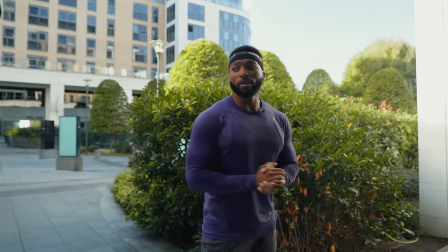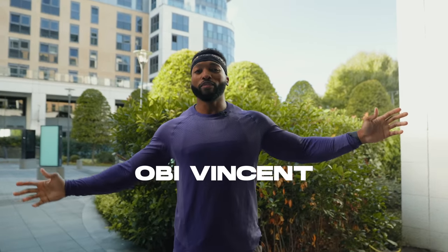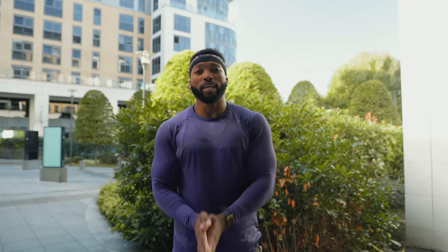Hello, welcome back to another video. If you're new to my channel, welcome — my name is Obi Vincent. If you're a regular viewer, welcome back to another video. Today we are training core.